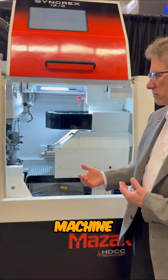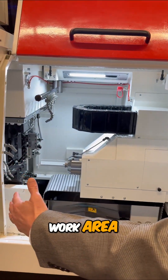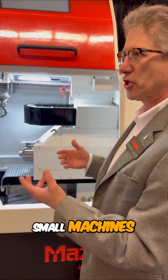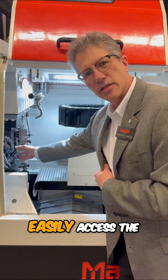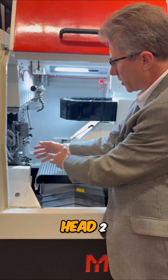Inside the machine, like all our Syncrex, we have a large work area, making it easy to get into the machine. Small machine, big work area — we made it very modern. The operator can easily access tools on head 1, the guide bushing, and head 2.